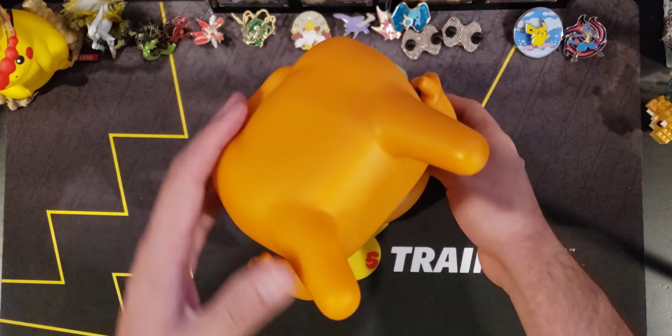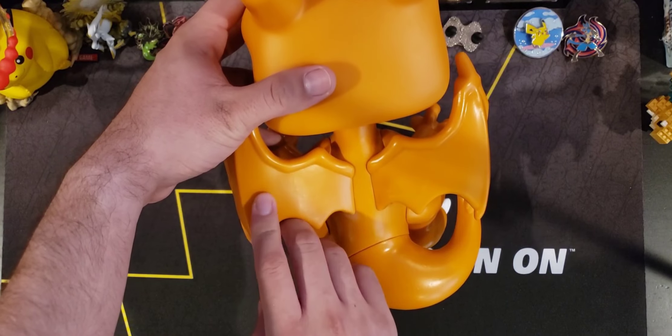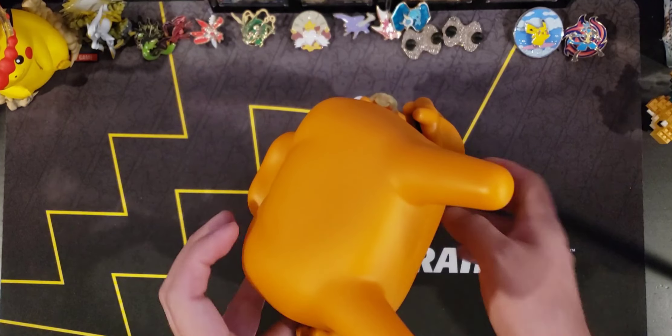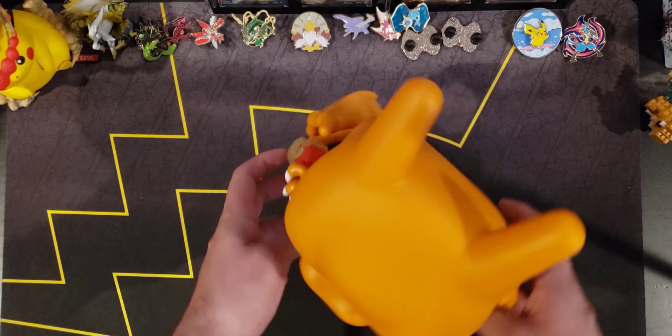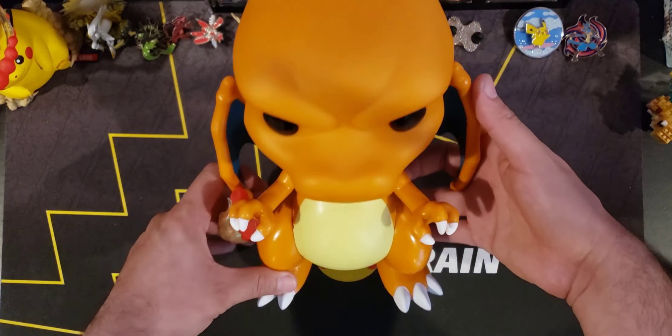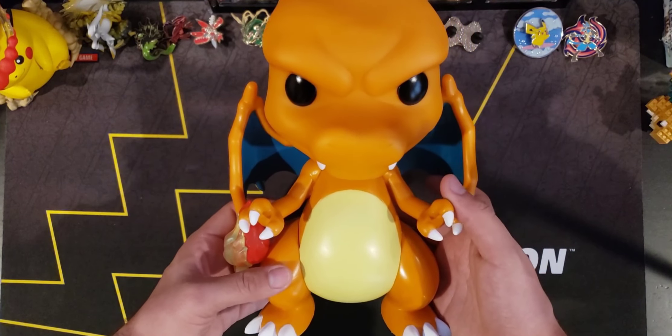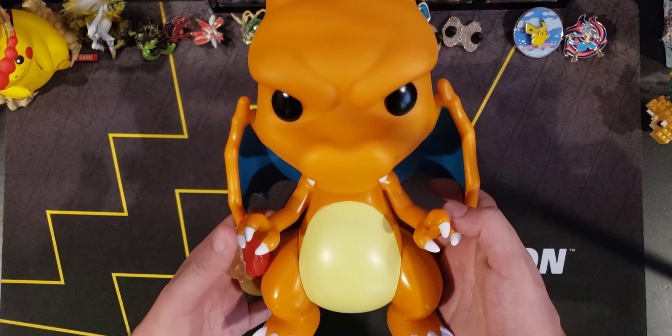It's so massive it doesn't even need a stand — look at that thing, wow, that's amazing! Here's a little top view, let's look at the back. Look at those wings! There's a little smudge right here but it's all good. Yeah, it's gonna be here with Lucario, so you'll be able to see that in the videos from now on. It's just so amazing, I just had to have it.